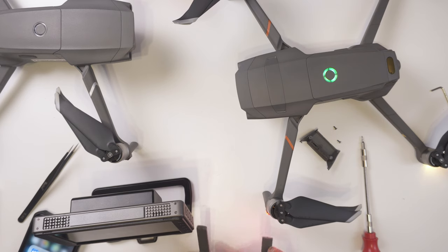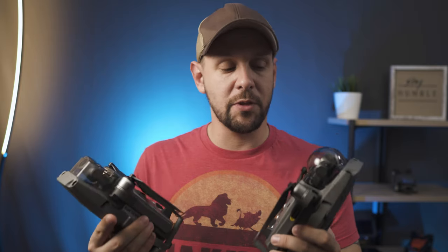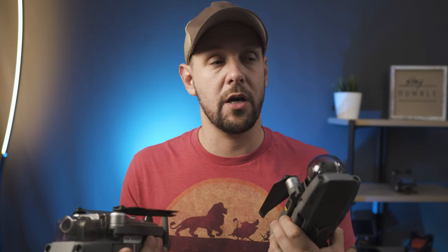Obviously taking these apart is easy — these are some of the easiest gimbals to work on. Past DJI models were really cumbersome and even tedious to disassemble, but these were really simple. I was able to take both cameras apart in under an hour, get them all put back together, and test it. You can take a look at this footage — I've sped all the way through so you can see what I did. The drones booted back up, which I thought was a great sign.